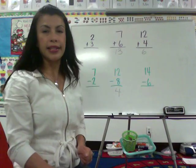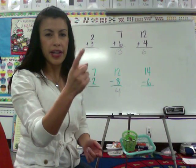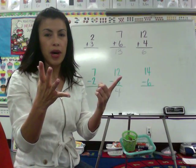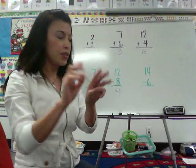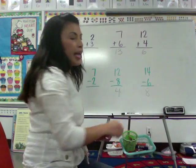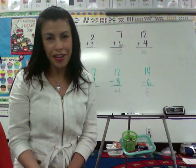14 minus 6. 6, 7, 8, 9, 10, 11, 12, 13, 14. My answer is 8. And I hope that helps you in supporting your child at home. Thank you.